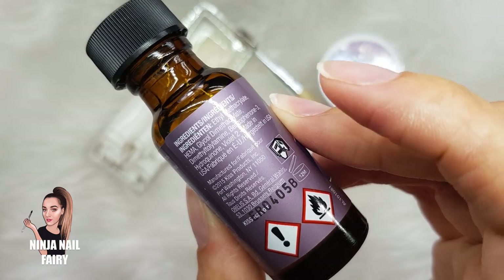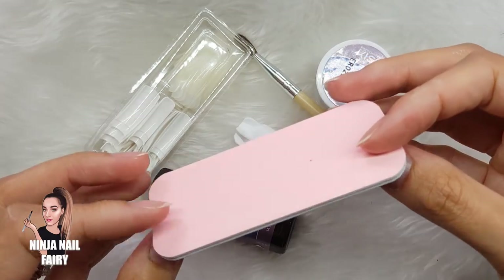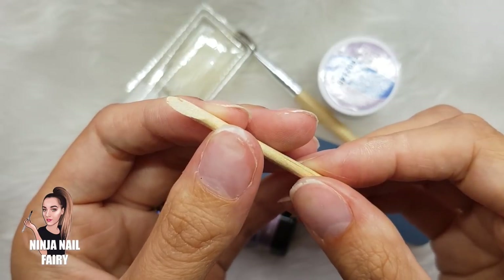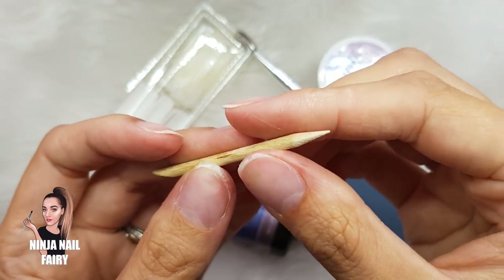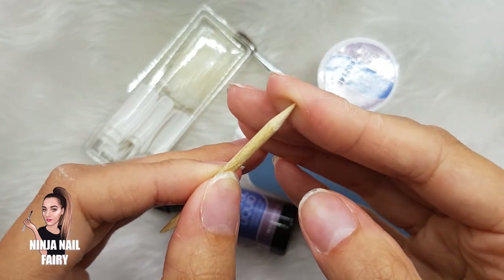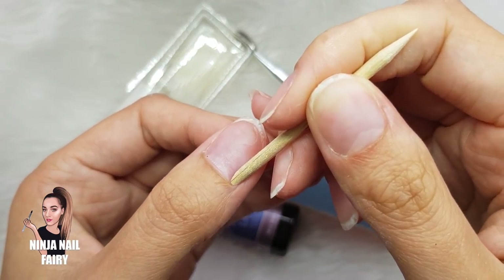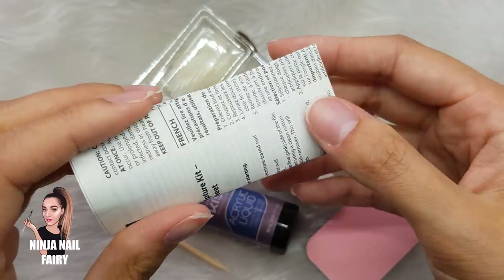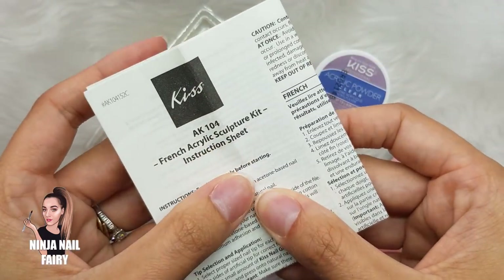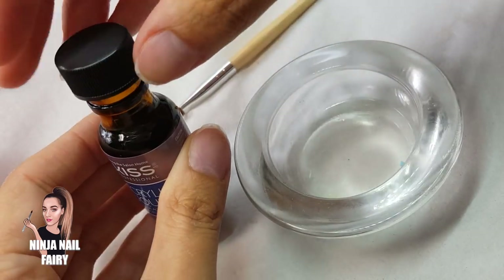It's only a tiny little bottle of liquid — you'd maybe only get two sets at the most. You also get a tiny little nail file and a cuticle pusher, which is quite sharp. You also get instructions, but if you're already experienced you won't need those — although if you do, obviously read them.